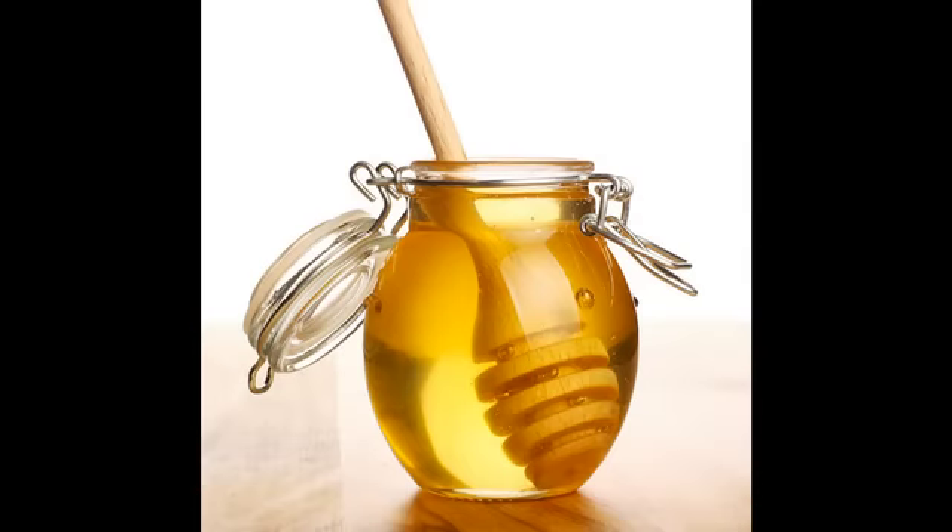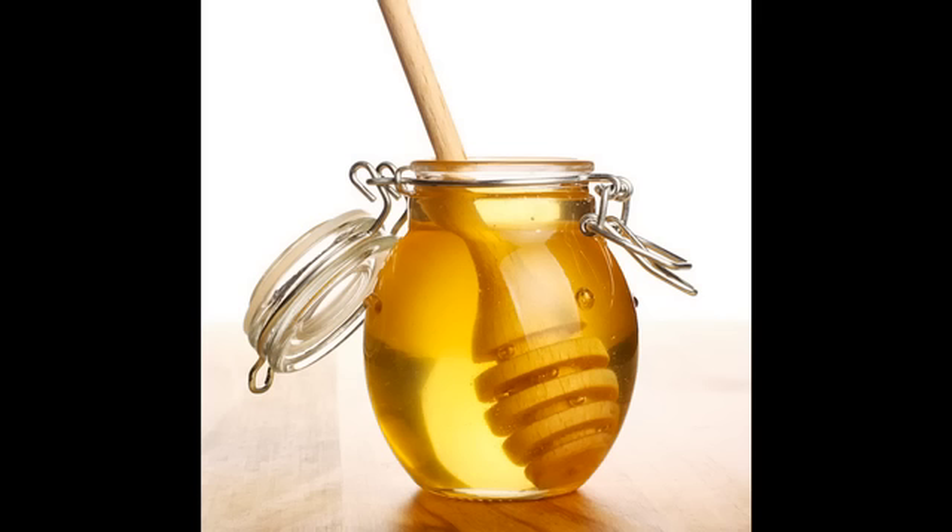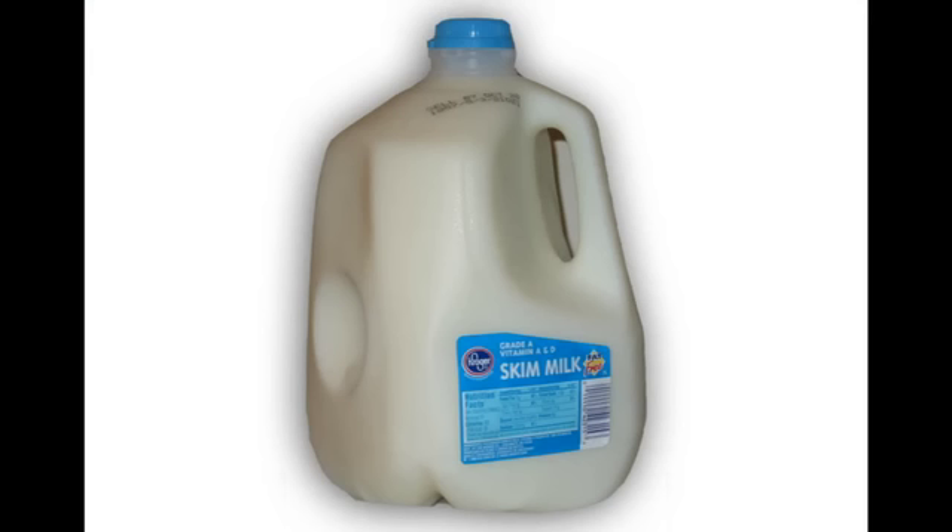En caso de que digan: 'ya tengo la miel, no quiero comprar jarabe de chocolate', es otra excelente opción. Y como último ingrediente, le pueden agregar un plátano, o un poco de avena — un sobre o un scoop de avena, como lo quieran ver. Y ya tienen su ganador de peso casero.